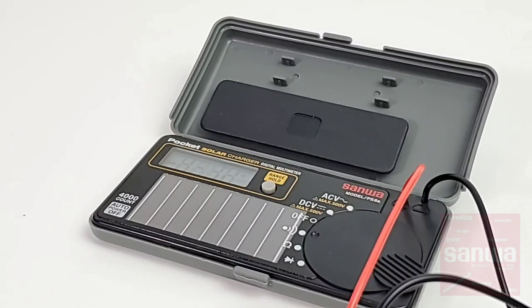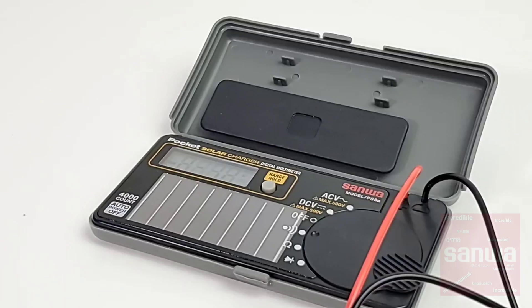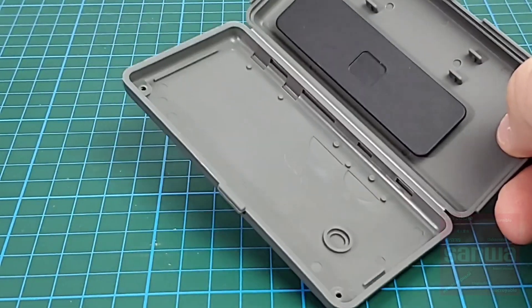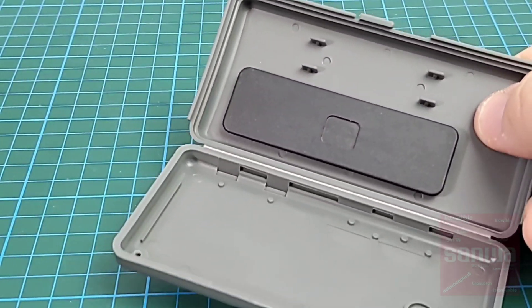That LED result was disappointing, but it is a solar battery-powered multimeter, so I guess there's just not enough juice coming out of there. Let's take a look inside and see what's up. Here we are looking at the inside of that multimeter — no shielding. Wow, that is bare bones.